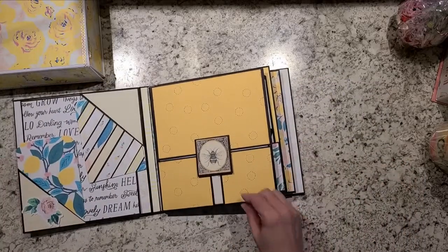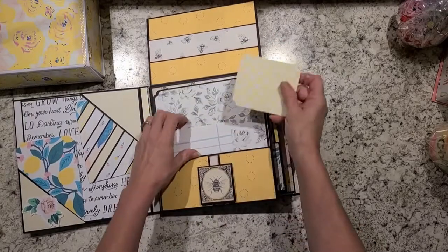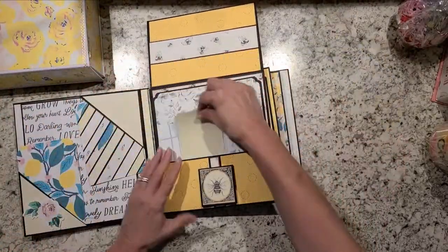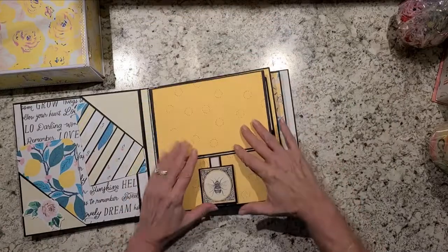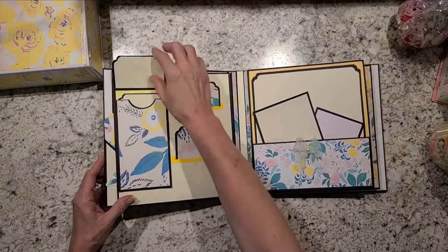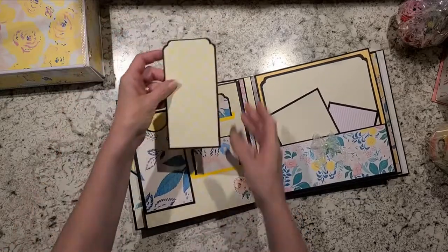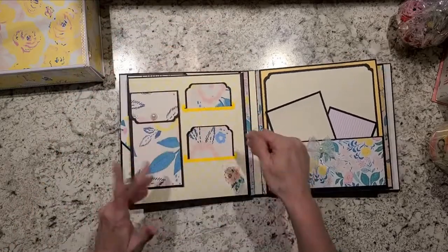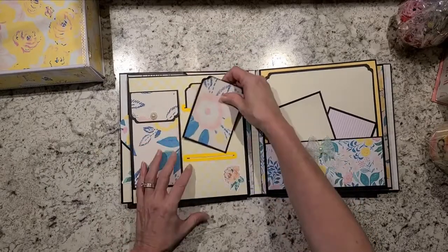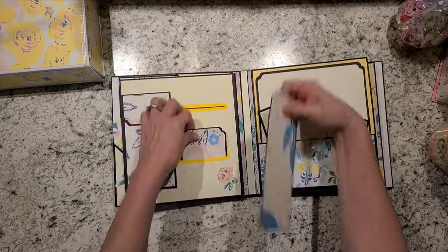And then this is a page that has a slider — you slide this down and this lifts up. It just has some picture mats on here, and it just slides up to close it. This one has just a little pocket with a magnet closure and then a little pullout tag. You can journal or put pictures in — however you want to do it. It's got both a long tag and a shorter tag.